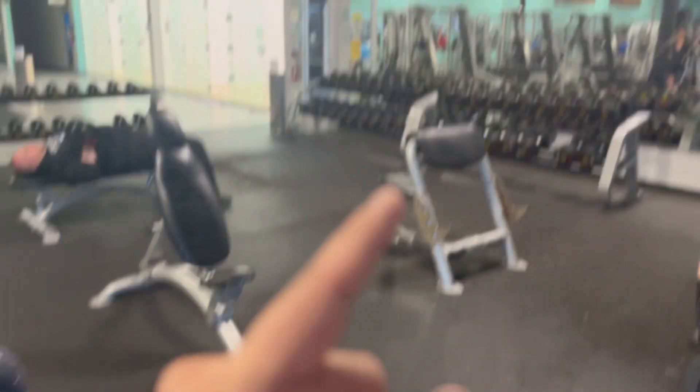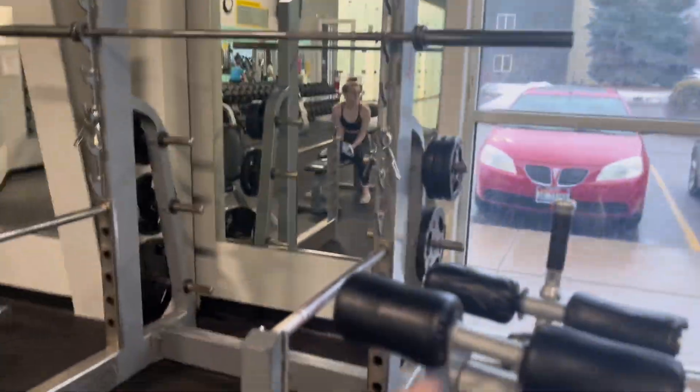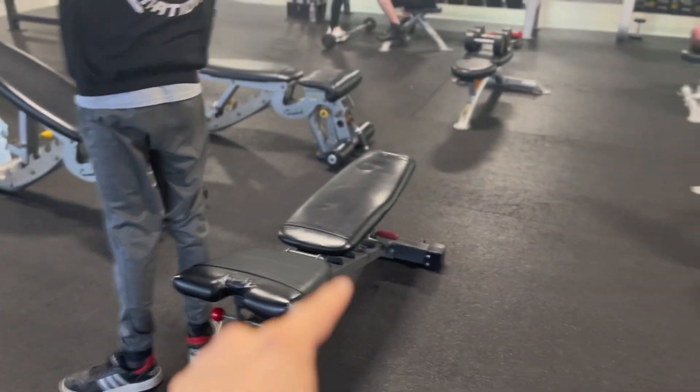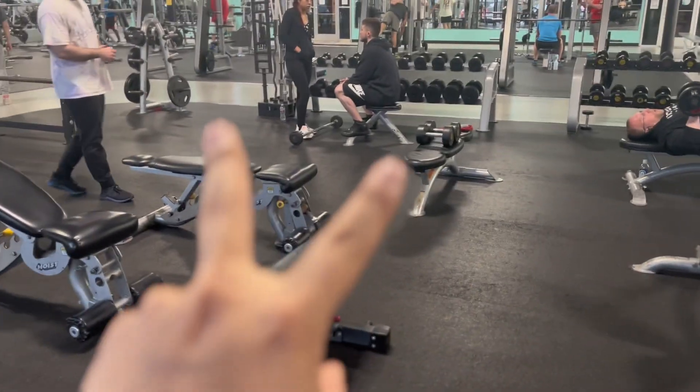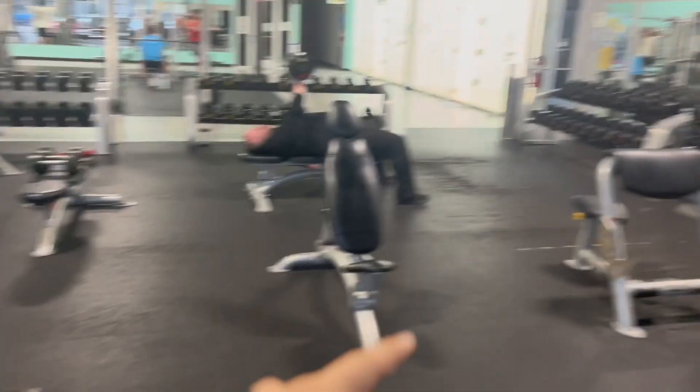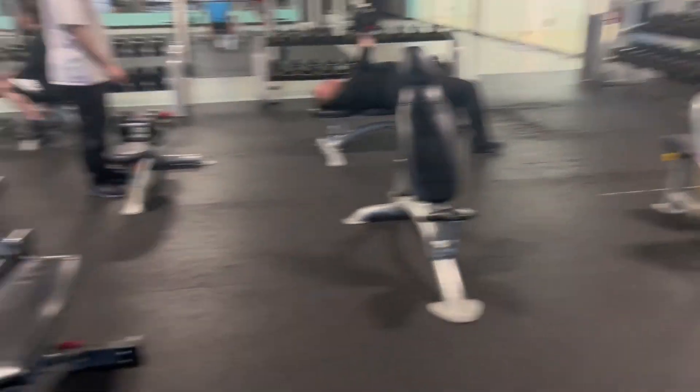So this is what we have so far. There are two people over here working out with these machines, so we can't move those yet. But I'm having a little fun in this gym — this is basically my home, I come here to work out all the time.